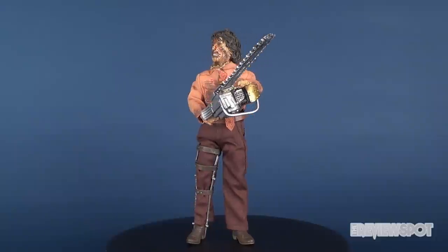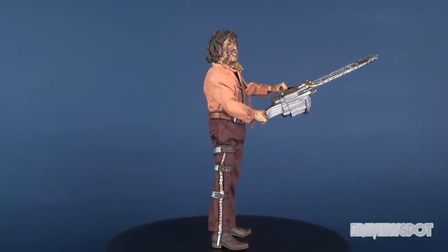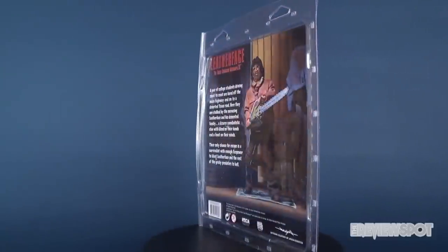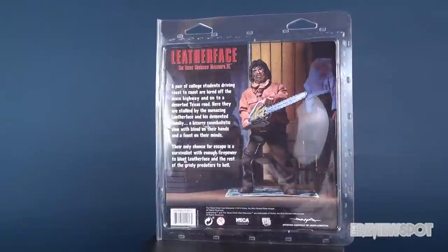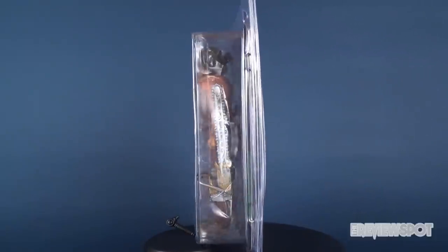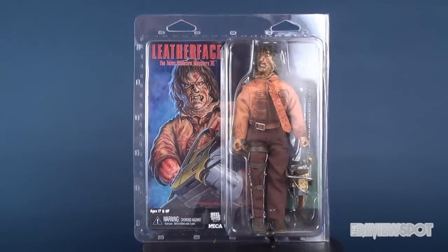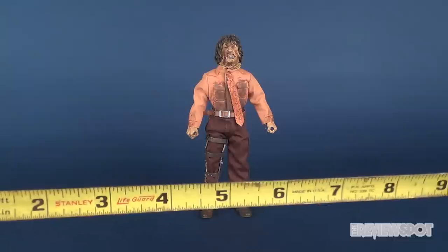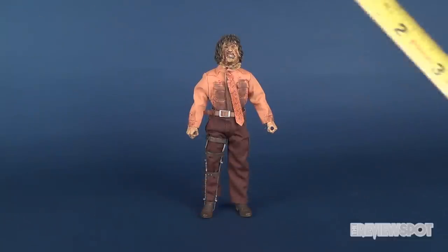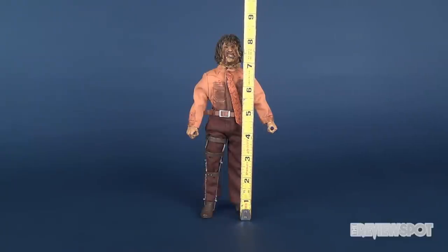Today's video we're going to be checking out the new NECA toy release of Leatherface, Texas Chainsaw Massacre Part 3. This is Retro Cloth Leatherface. These Retro Cloth releases tend to be a little bit taller than conventional releases from NECA toys, and Leatherface here is no exception. The figure stands at about eight and a half inches tall.